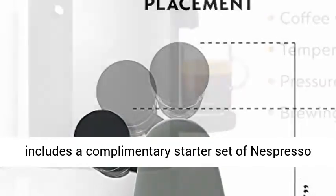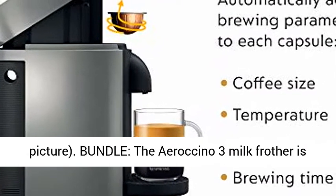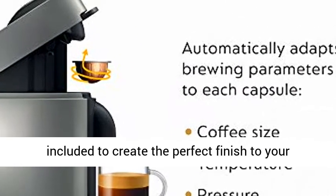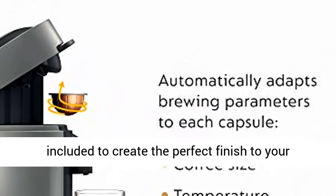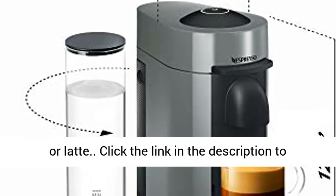Each machine includes a complimentary starter set of Nespresso capsules; capsule assortment may vary from picture. The Aeroccino 3 Milk Frother is included to create the perfect finish to your single-serve coffee beverages such as cappuccino or latte.